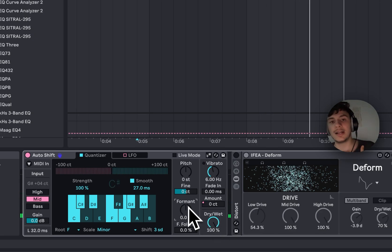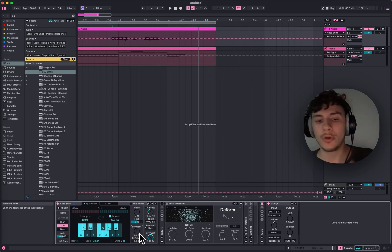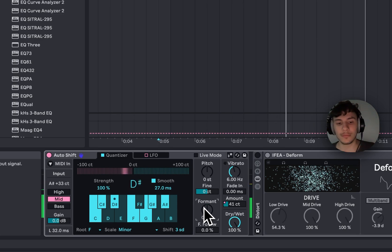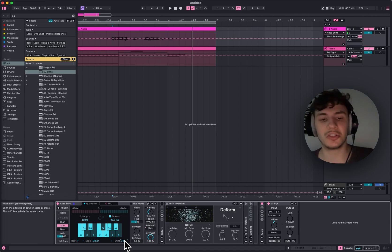I would not layer it together as a separate layer — I would re-sing it to make it sound more natural. But this is a cool feature. I wouldn't dry/wet it, but I would use the formants on it and mess with that a little bit. It's a cool way to experience new vocal variations.